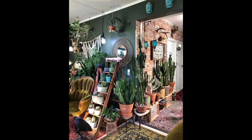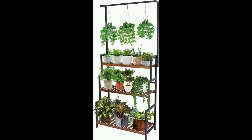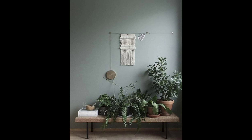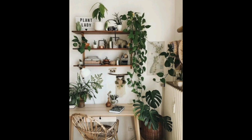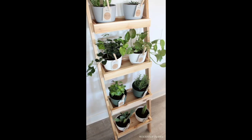Here are some creative ways to arrange your indoor plants. Create a wall of plants — if you have a lot of plants and limited floor space, consider creating a wall of plants. You can use shelves, hooks, or even wire to create a grid of plants on the wall. This is a great way to make a statement and add a lot of greenery to a room without taking up too much floor space.